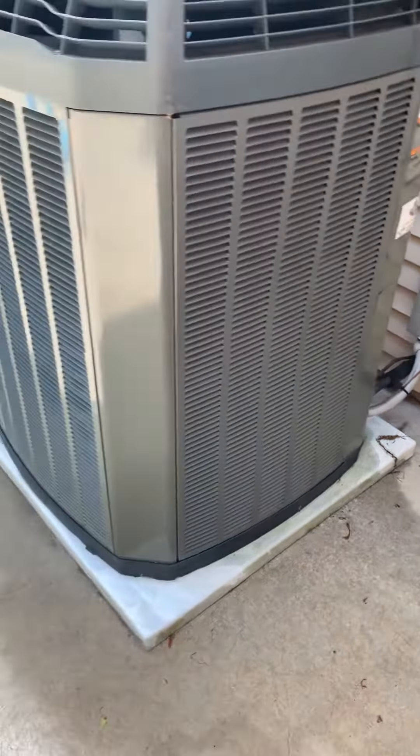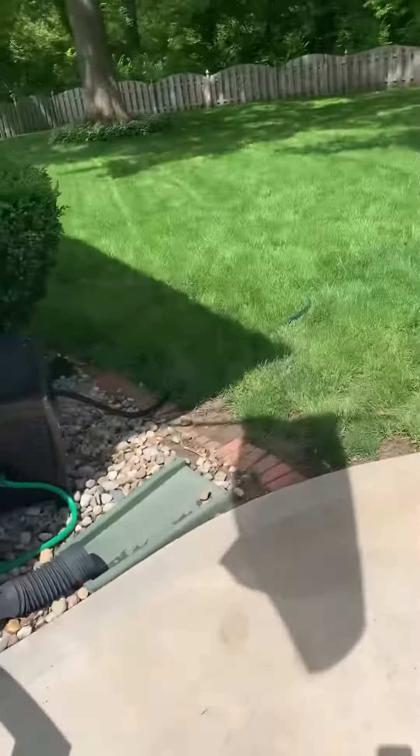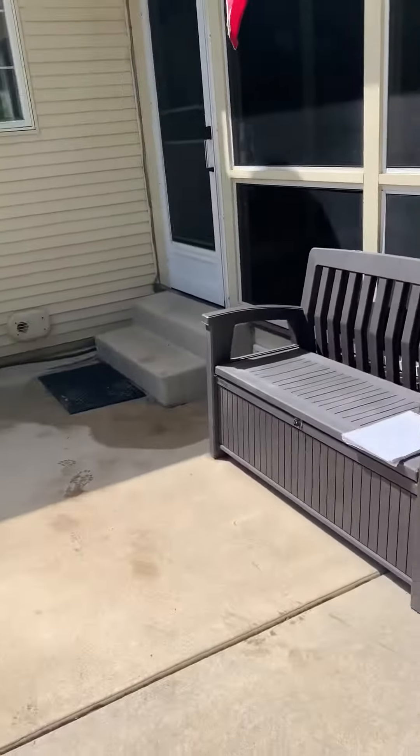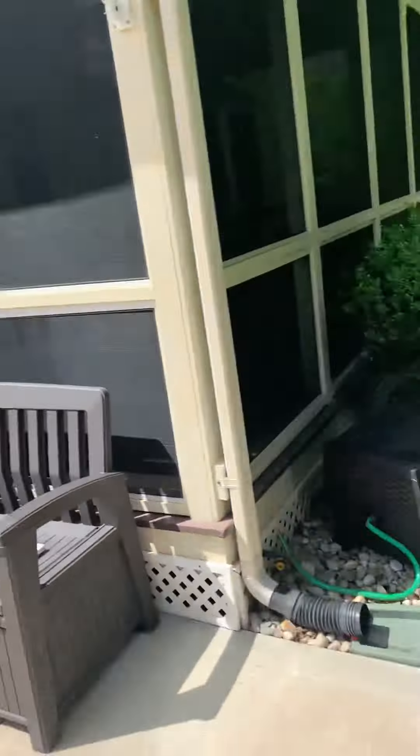However, he's looking at possibly moving this over to the side of the home, and I'll take a look at that. The far side over here.